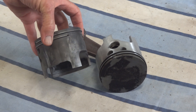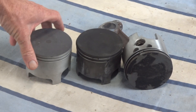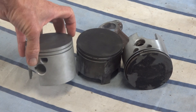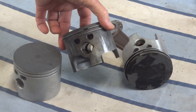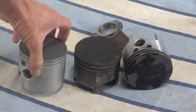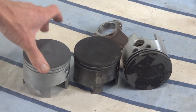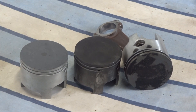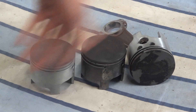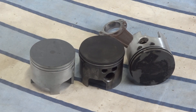Luckily the piston I bought to replace that one is the same as number one. So that with new rings and a new gudgeon pin will go into number three bore, once I've dressed all the aluminium left lying around from this mess. It's not a perfect bore, but the worst thing it's going to do is blow some smoke - and it's a two-stroke, so who cares? As for the water leak, it's all going back together with new gaskets and new seals, so it shouldn't be a problem. We'll assume it's gone away.